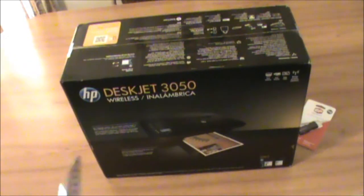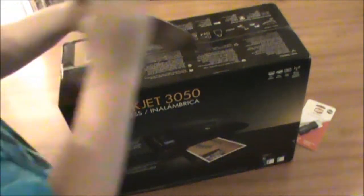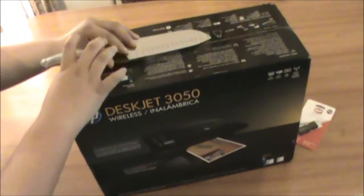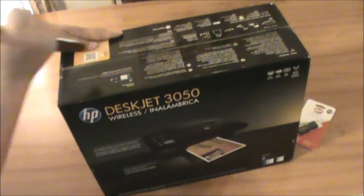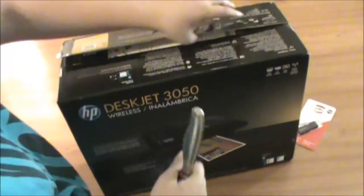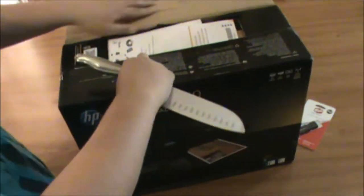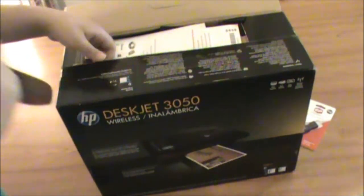So this is the DeskJet 3050. Just a quick unboxing. If you guys want to see some of my other videos, I have the laptop and the compact laptop — I forgot its name. And this is just a printer. So this is just a quick unboxing, maybe 5 minutes.